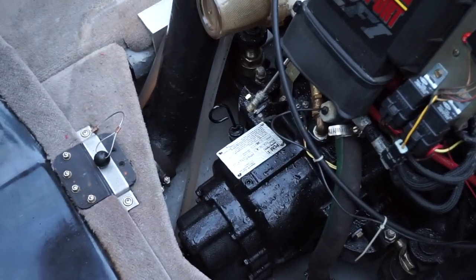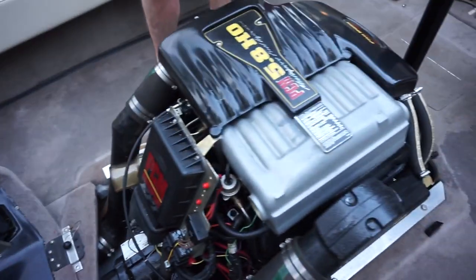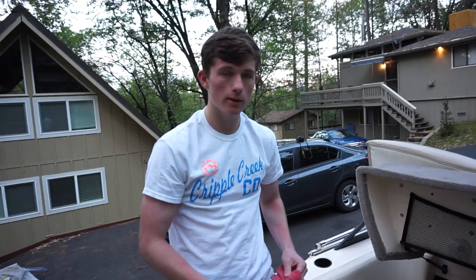Now I'm going to start up the engine and make sure everything's working good. Check the oil level again after that, make sure the oil pressure's up, and make sure there's nothing out of the ordinary — then we should be good to go.